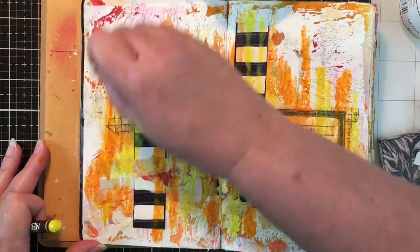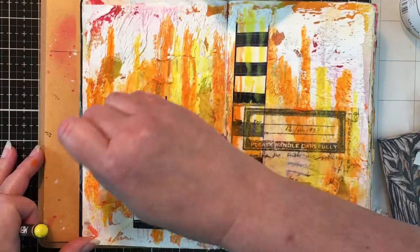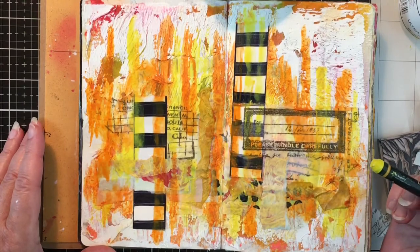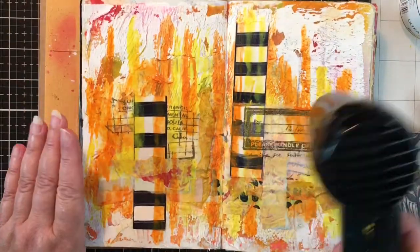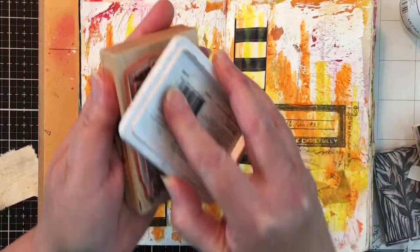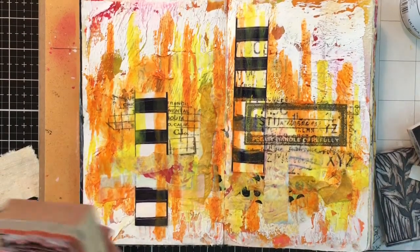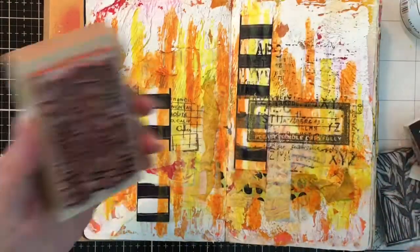I mean, I love it. Do you guys do what I do - where you finish a page and leave it open for whether it's days or a week or even weeks, just so that you can look at it and appreciate it? I try not to work on anything - whether it's a tag, a Rolodex card, or a two-page spread - and just close it up and put it away. I like to have it open where I can see it for at least a few days and appreciate it.